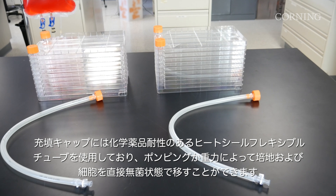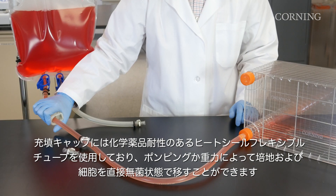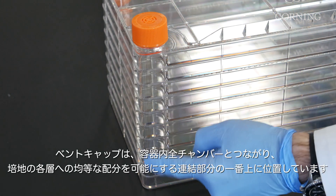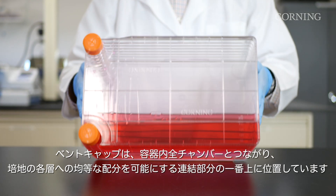Filling caps are available with chemically resistant, heat-sealable flexible tubing to allow direct sterile transfer of media and cells via pumping or gravity. The vented caps sit on a manifold that allows access to all chambers of the vessel where media equilibration occurs.